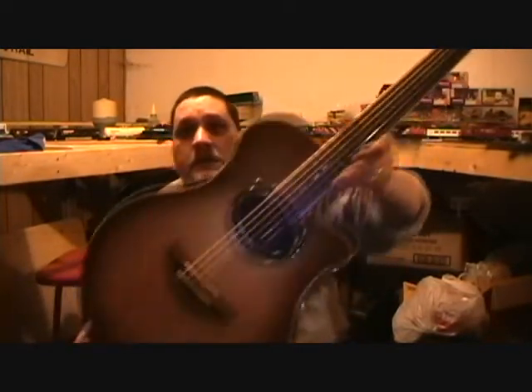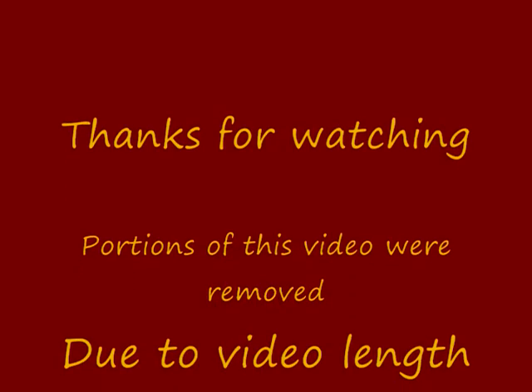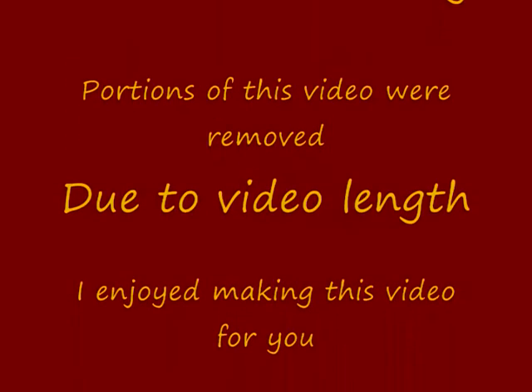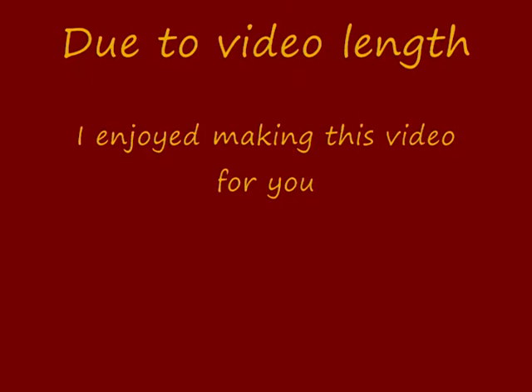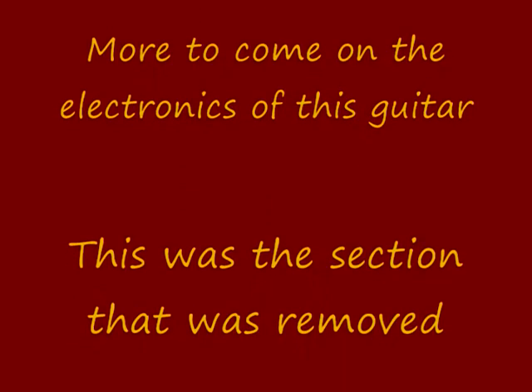Let's see the headstock there. Gorgeous, gorgeous guitar. Thanks for watching.